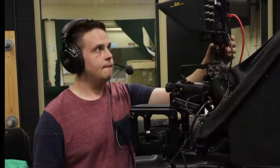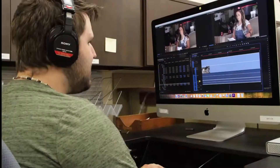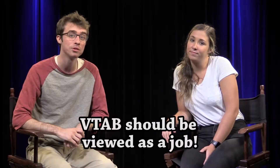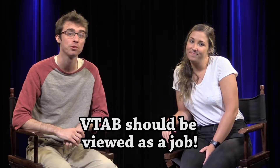Now Alyssa, what is VTAB? Good question. VTAB stands for Volunteer Time at BETV. This is work that you'll be doing for BETV that would be broadcasted for the community. That being said, VTAB should be viewed as a job, so this is a responsibility you should take seriously. Show up on time, set everything up correctly, frame your shot, and press record.